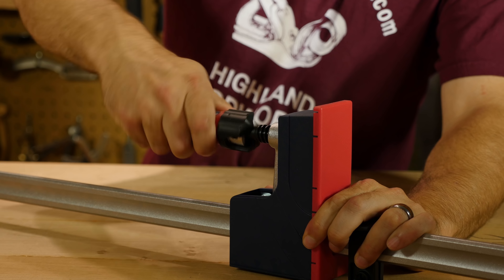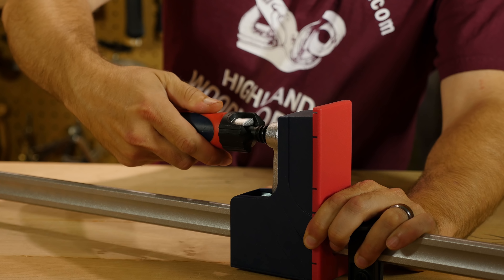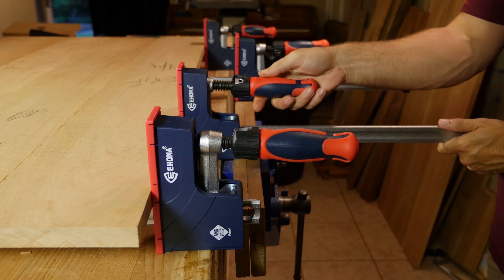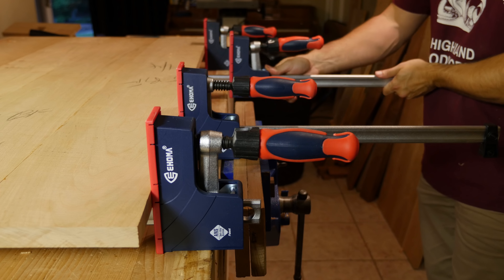The 4 inch long handles are comfortable, rubberized plastic with a raised contour that gives a powerful, secure grip. Durable, non-marring plastic jaw pads are resistant to glue.